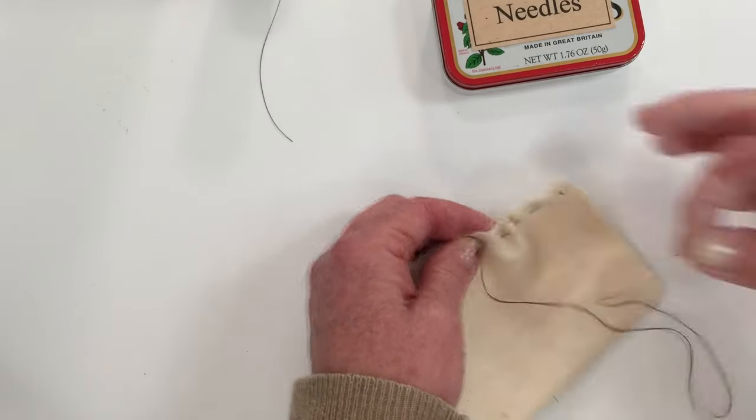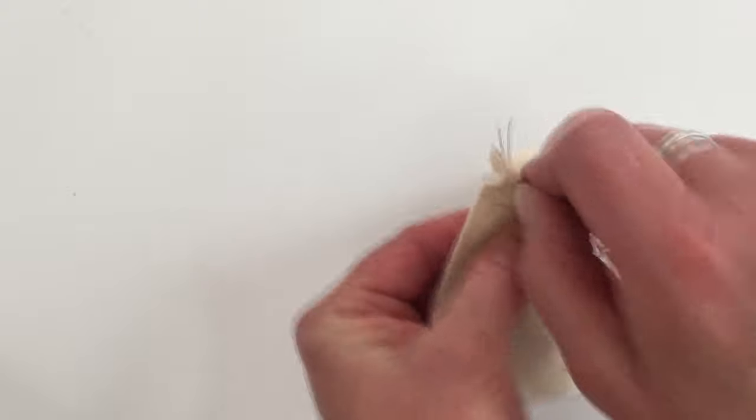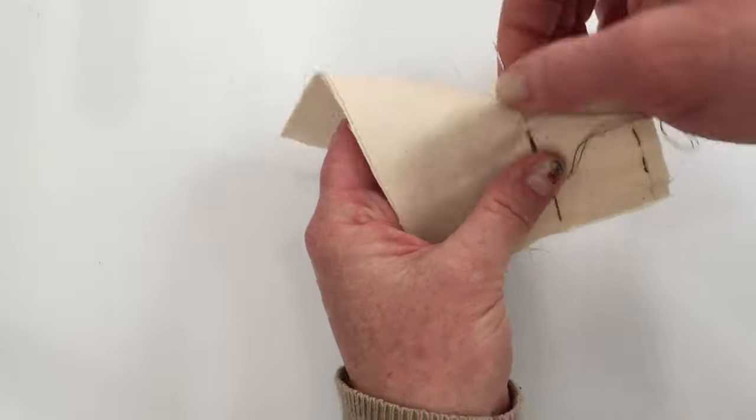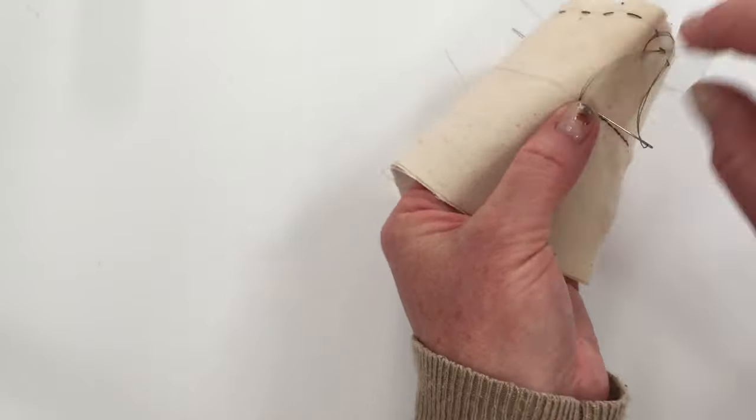Why would you want to learn to sew something by hand? Well, there are a lot of folks out there who don't have access to a sewing machine or have never learned to sew. Knowing how to sew a few basic hand sewing stitches may just come in handy. I'm Jan Howe from YouMakeItSimple.com. Today I'm going to teach you how to sew three basic stitches by hand. Grab a needle and thread and let's get started.